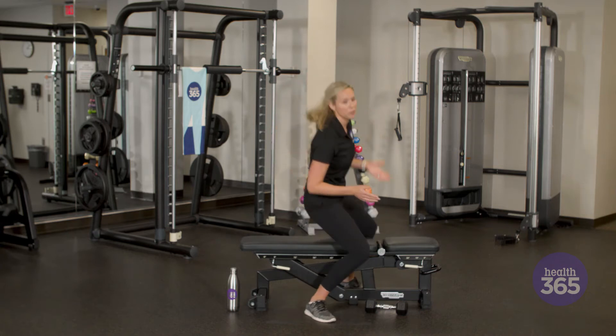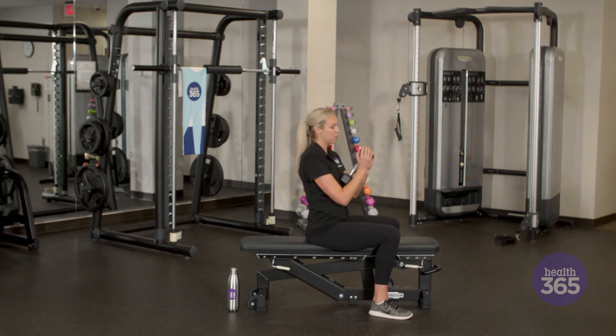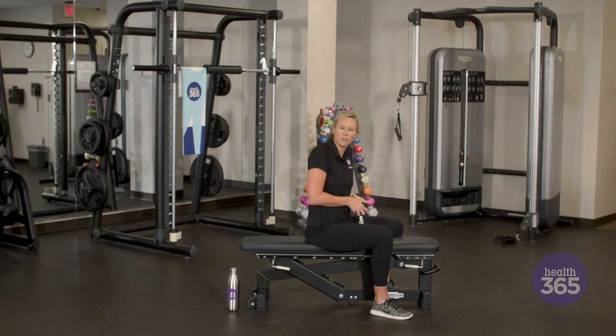First thing I want you to do is sit on the bench like this. Then you're going to grab the dumbbell and hold it on the top with your fingers firmly pressed up here. You want to make sure you have a good grip.